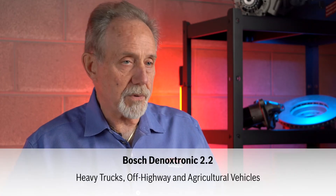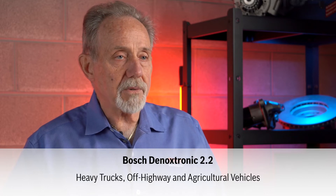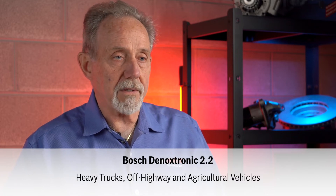The Bosch Denoxtronic 3.1 system, which is used in passenger cars and light commercial vehicles, and the Bosch Denoxtronic 2.2 system, which is used in heavy trucks, off-highway vehicles, and agricultural products.